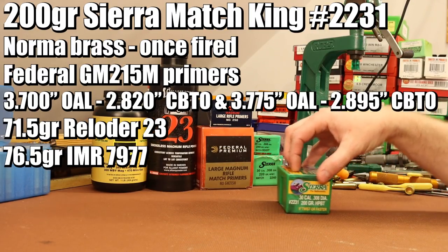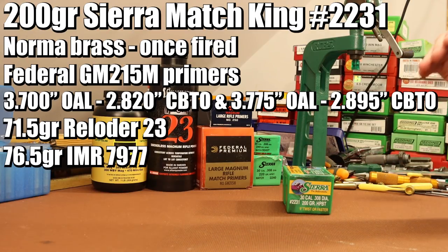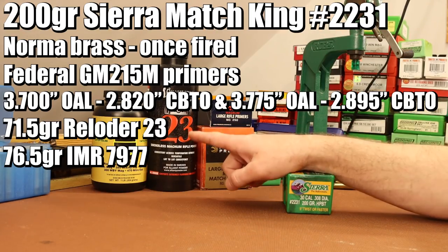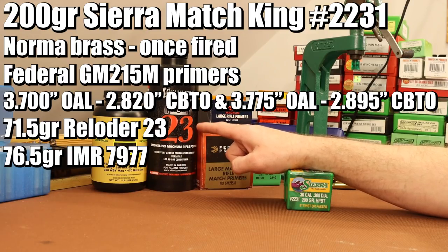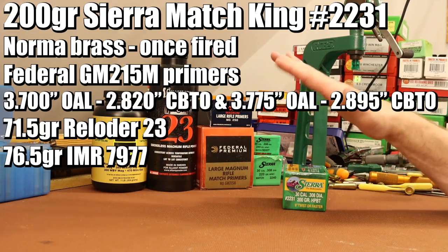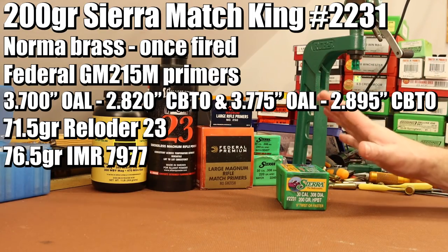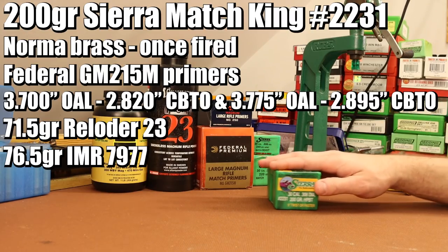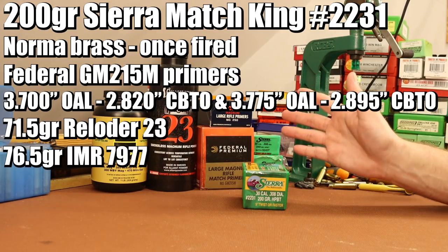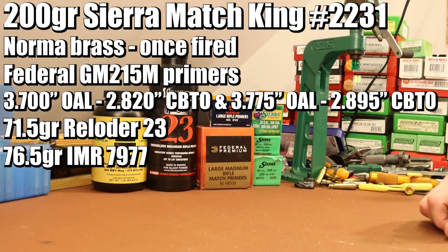With the 200 grain Sierra Match King I want to shoot two different overall lengths: 3.700 inches, which is what Sierra recommends, and 3.775 inches, just five thousandths off the lands in my gun. I want to shoot the same two powders — Reloader 23 at 71.5 grains and IMR 7977 at 76.5 grains. All of this data comes from the Sierra manual, backing off max by a couple grains. If we get anything resembling good accuracy we'll do a more thorough workup in the next video.